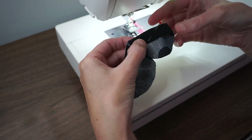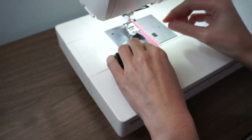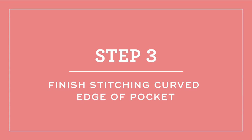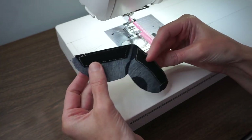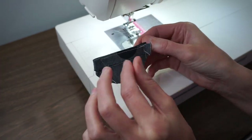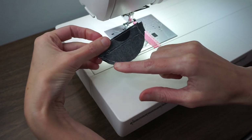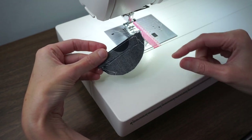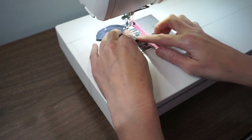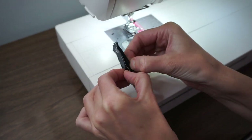I'll top stitch along each edge, then stitch the other side of the velcro down — make sure you're using the two opposing kinds of velcro. Now that I have the velcro sewn onto the right side, I'm going to fold it right sides together; your velcro should be sticking together if it's sewn on correctly. Now I'm going to finish stitching around this curve with a 1/4 inch seam allowance. Our little catnip pouch is all done.